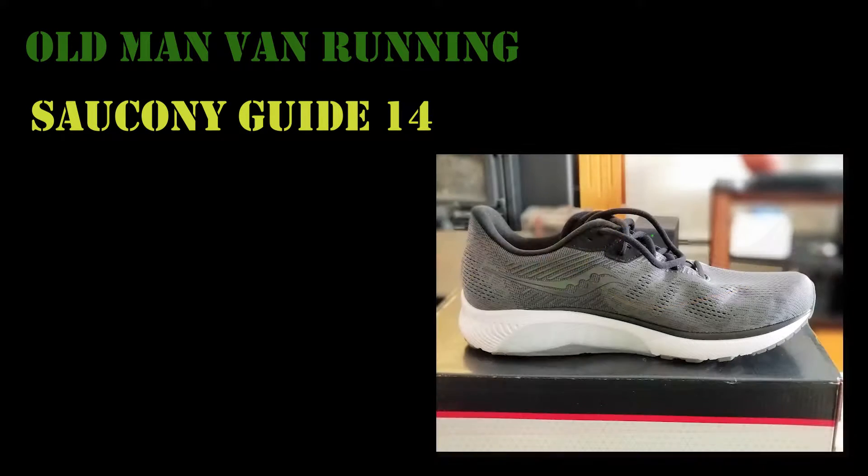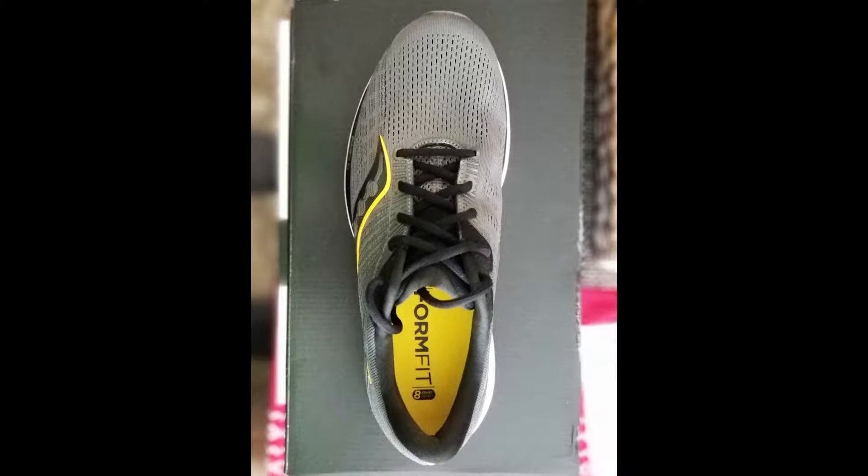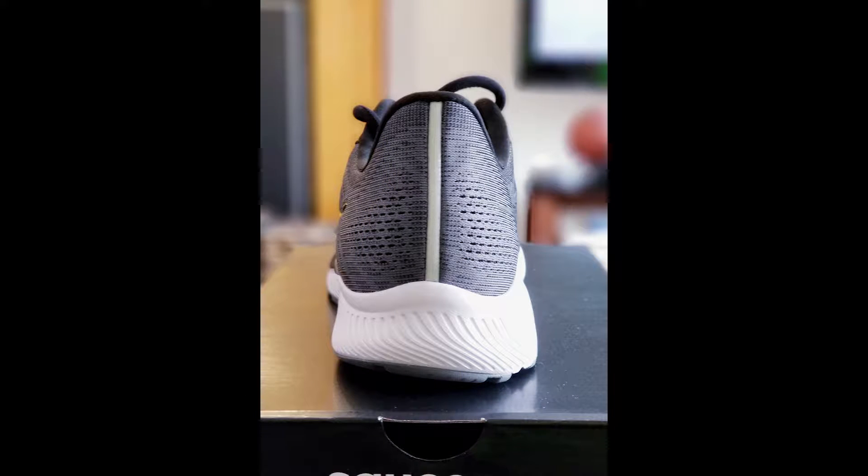Hey everybody, welcome back to the Old Man Van Running Channel. Been away doing a virtual running challenge. Now I'm back and I'm ready to start posting some more videos. So today I'm going to do, and I'm very excited about this, my very first running shoe review.